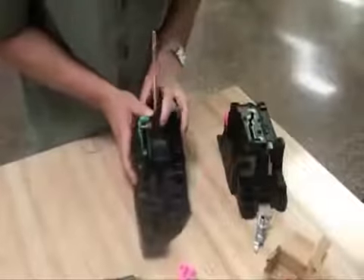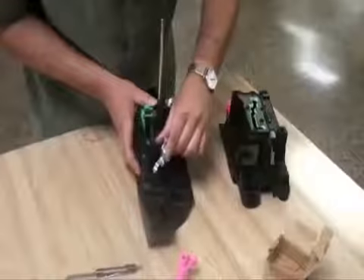Place the new shift interlock latch over the interlock shaft. Align the lever end so that it points through the opening in the shifter housing as shown.